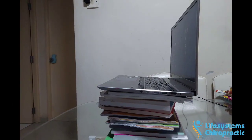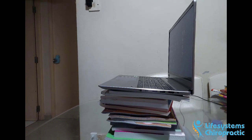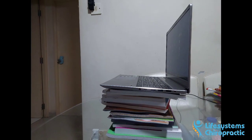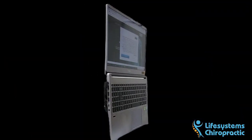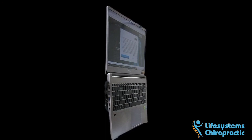Like me, you may have considered buying a laptop stand for better posture. Perhaps you've even tried using a bunch of books to achieve proper sitting posture. So I thought to myself, what if I could open my laptop fully and have it stand up on its edge?